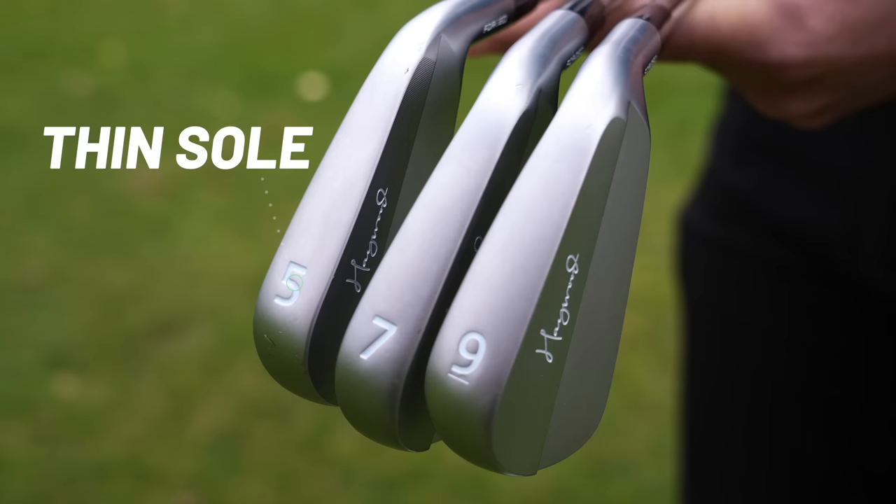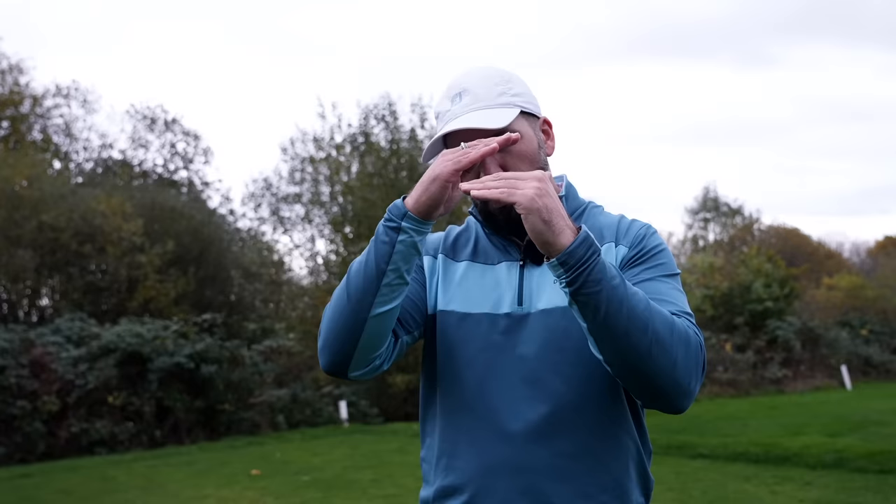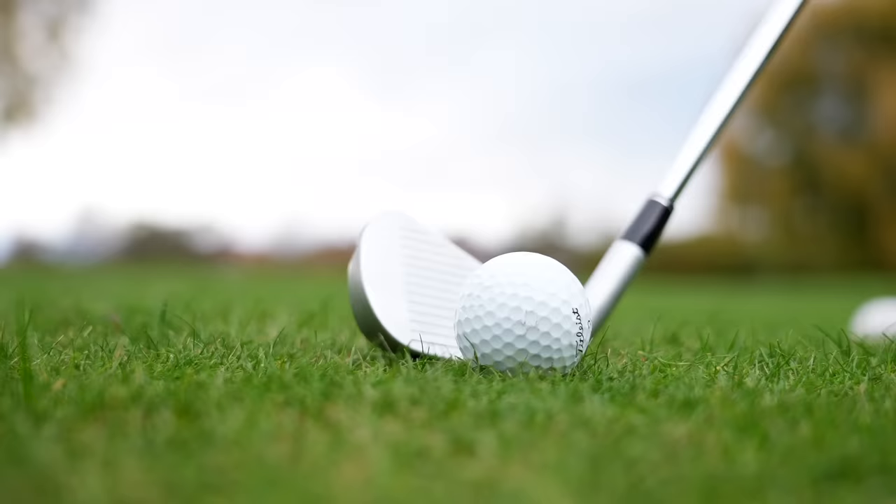There are a few things I don't like about these irons. With the MBs, the sole is very, very thin and there doesn't seem to be a massive amount of bounce angle, so they might have the tendency to dig. I'm only flagging this because the Haywood wedges I tested had a similar issue — there just wasn't quite enough give in that sole to make turf interaction a little bit more pleasant. I'm not saying that's happened so far today, but it is in the back of my mind.